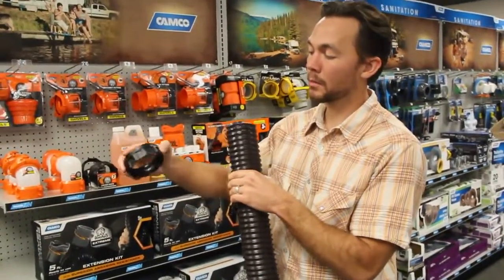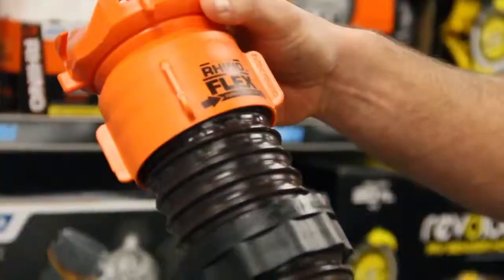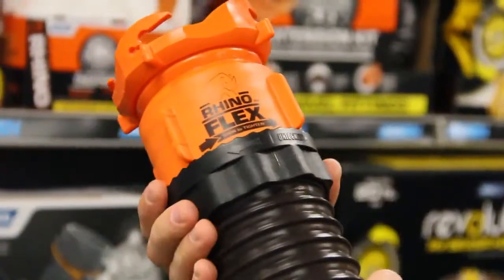Now if you need to install a new locking ring, make sure that the teeth are pointed towards the end of the sewer hose. So we'll rotate that on there, take our fitting, follow in the direction of the arrow, and when that's secure, we'll move the locking ring in the locked direction up against the fitting.